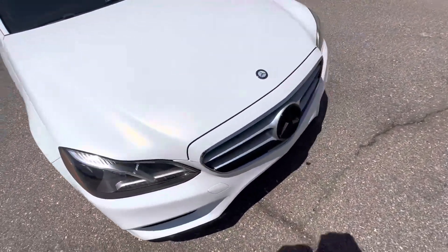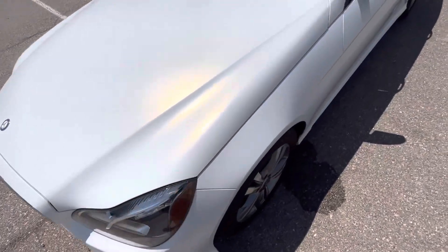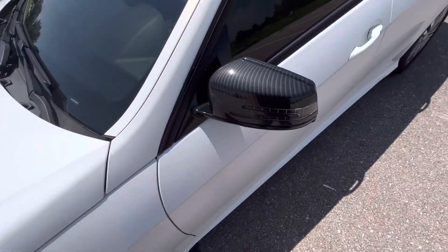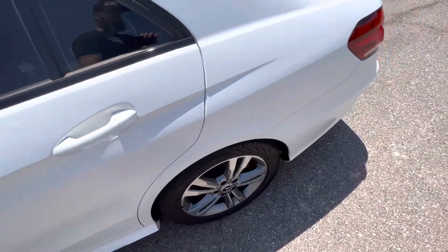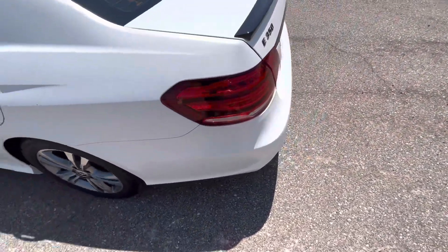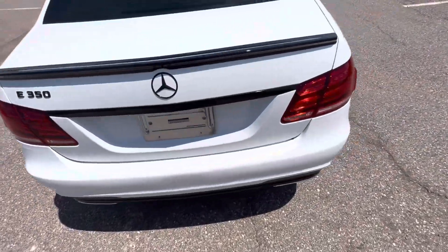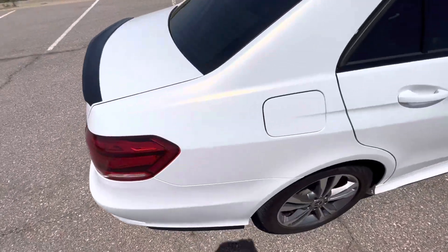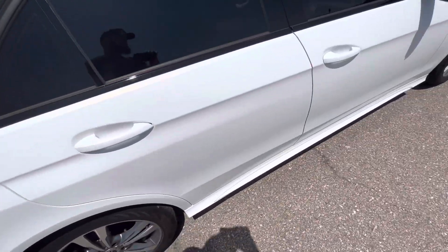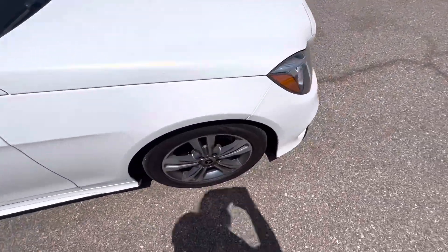I'll go ahead and walk around the vehicle from a one-foot distance to give you a better big-picture idea of the overall condition. Here at Exotic Motorsports, we like to do these comprehensive walk-around videos to give our out-of-state buyers the confidence and peace of mind they need to purchase a vehicle sight unseen if they choose to do so. Walking around from a one-foot distance is a lot more indicative of what you might notice on a day-to-day basis — it helps separate the larger, more obvious flaws from the smaller, less significant ones.